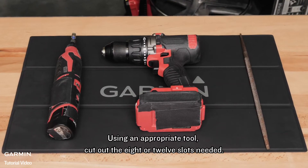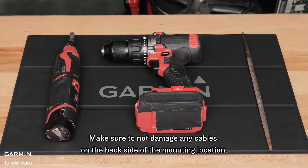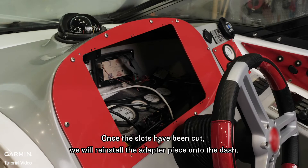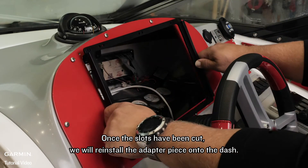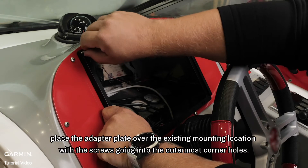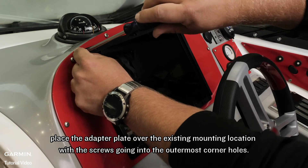Using an appropriate tool, cut out the eight or twelve slots needed. Make sure to not damage any cables on the backside of the mounting location. Once the slots have been cut, we will reinstall the adapter piece onto the dash. Again, using the four screws that we saved from earlier, place the adapter plate over the existing mounting location with the screws going into the outermost corner holes.